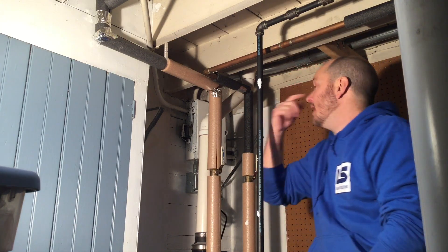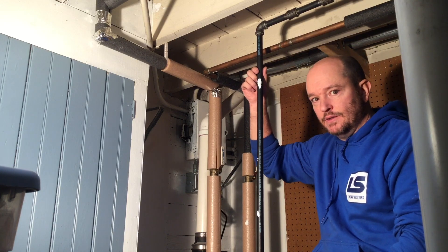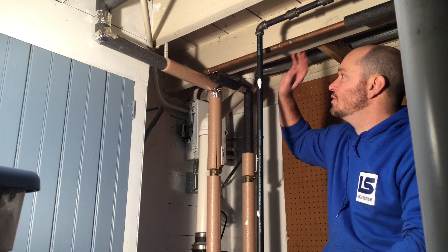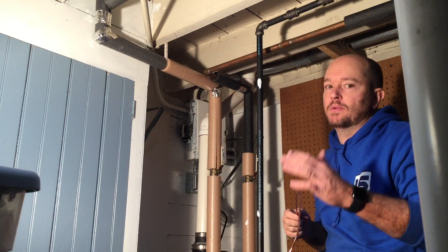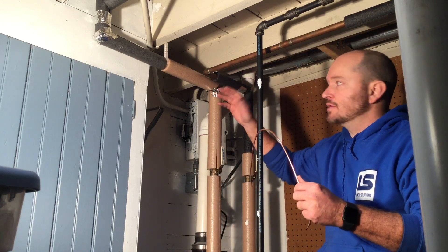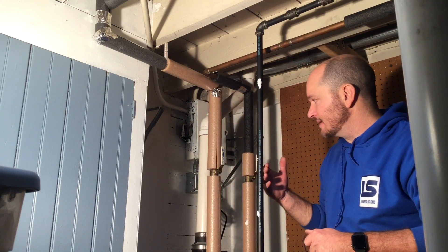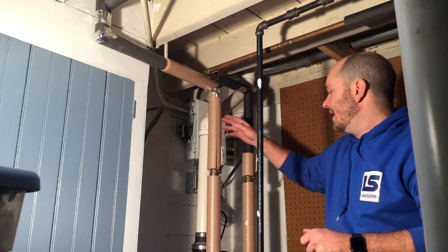Where I live, we also have to bond the gas line because it's kind of in the way. I tend to do it up high, and it can make people a little uncomfortable to see exposed copper wire running between all these pipes, but this is for bonding. So we're going to bond the gas line, the cold water, and the hot water.